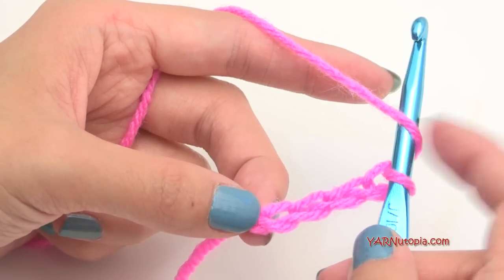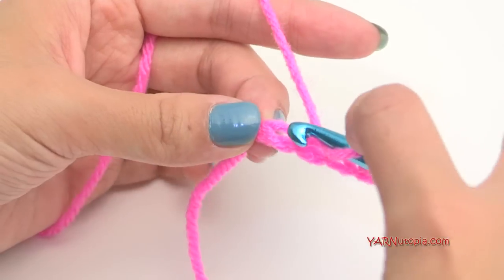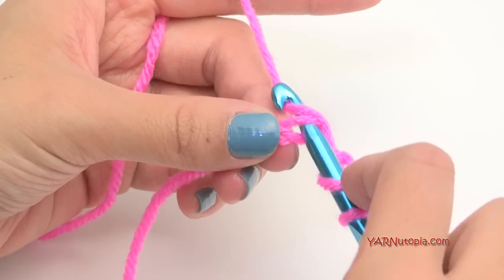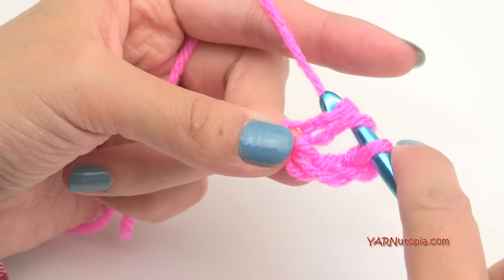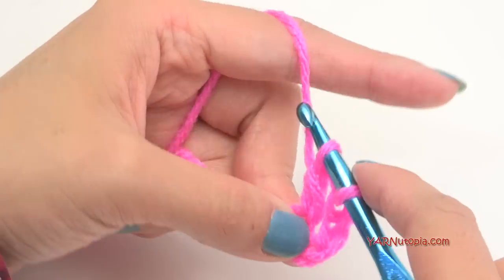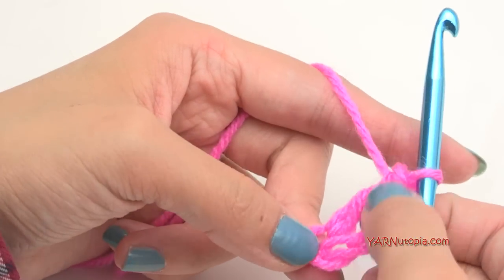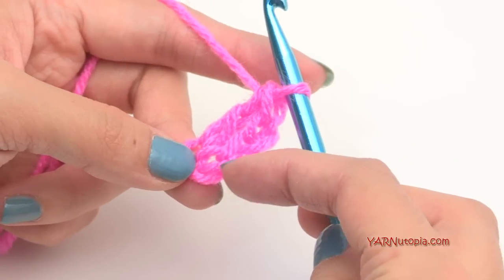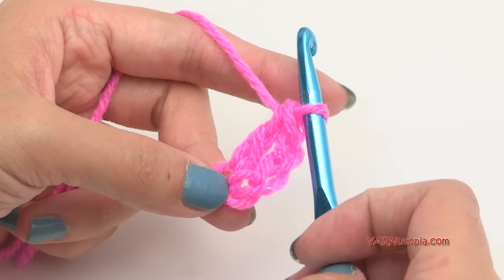We're going to put double crochets — 11 of them. Yarn over, go into that chain, yarn over, pull through, yarn over, pull through two loops, then yarn over and pull through the last two loops on your hook. That's a double crochet. This chain of three right here is going to count as our first stitch, so essentially it looks like you have two double crochets already — so now we have to make 10 more.